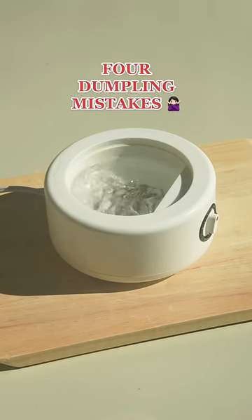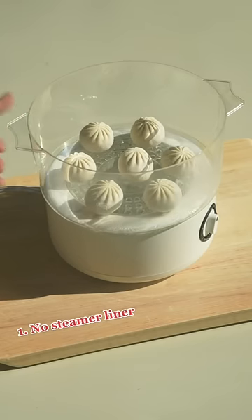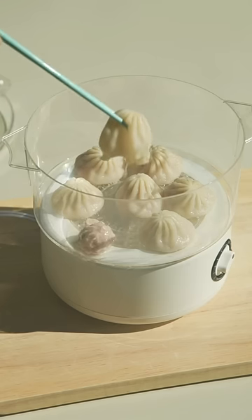These are four mistakes people can make when they steam XLB. The first mistake is not using a steamer liner. As you can see, the dumpling stuck to the bottom of the steamer, which in the end caused the dumpling to rip.